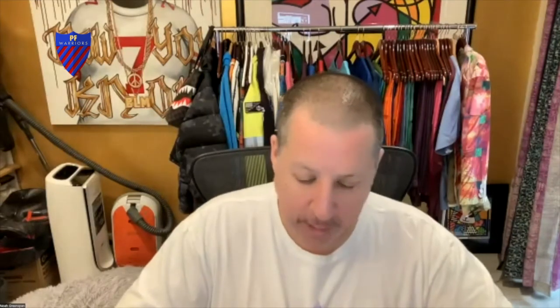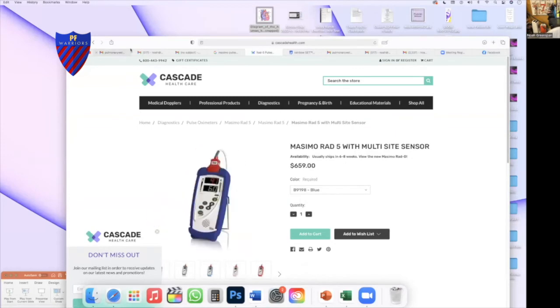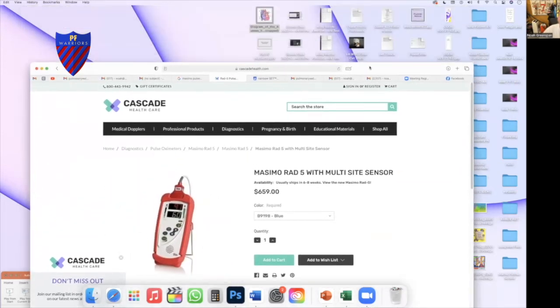We use Masimo in our clinic — the clinical, medical-grade ones, which are the absolute top. Roy Smith is demonstrating the Nonin; we use that in our study and found it very accurate. The one we use in our clinic is the RAD-5, which is the most accurate one available and is specifically made for people who have trouble getting a reading or who have poor circulation.